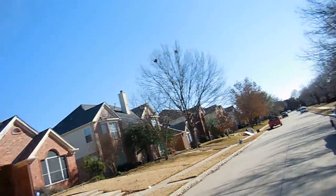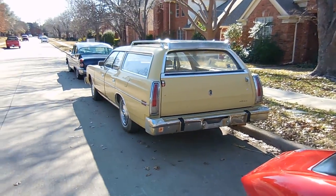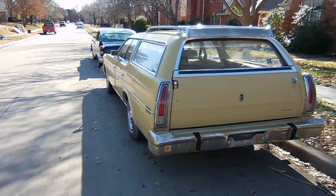All right, everybody. I don't think I've ever shot a video like this before, but what I want to show you guys is the next potential project that will be featured on this channel. It's nothing like anything you've ever seen. You know what that is? That is a 1976 Ford LTD station wagon.